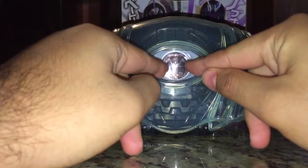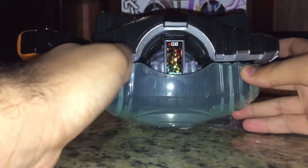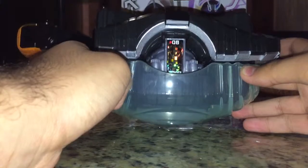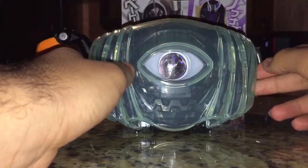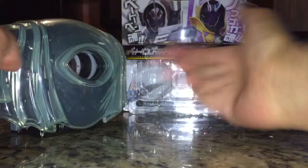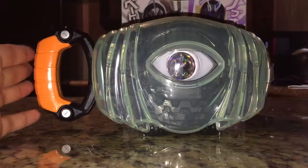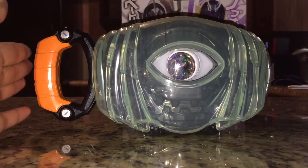Even though the icon is supposed to be gray, and it would have made more sense if the white light was used, they instead went with the purple light. It's one of those things where it doesn't really make sense, because there's no purple accents on Ghost's undersuit, let alone the Damashii. So you're just going to have to ignore it.